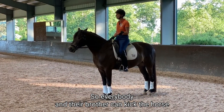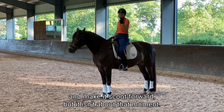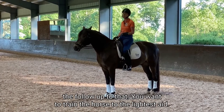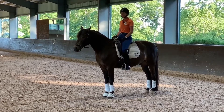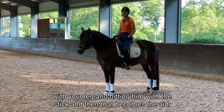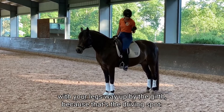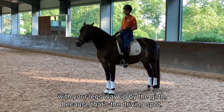Everybody and their brother can kick the horse and make it scoot forward, but it isn't about that moment — it's about the next moment, the follow-up. You want to train the horse to the latest aid. That doesn't mean clobbering him with your leg and hitting them with the stick and having that become the aid. You want to get a reaction with your legs way up by the girth, because that's the driving spot.